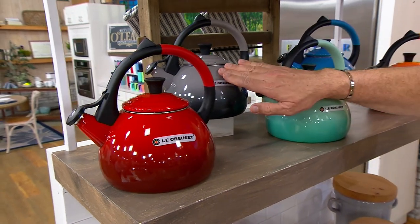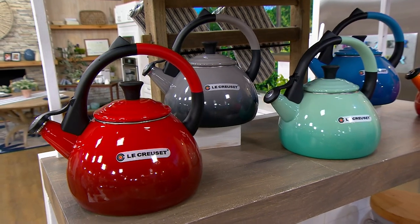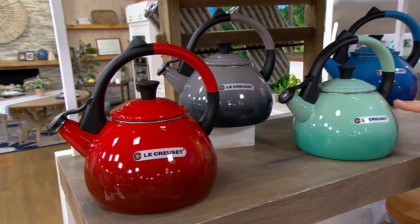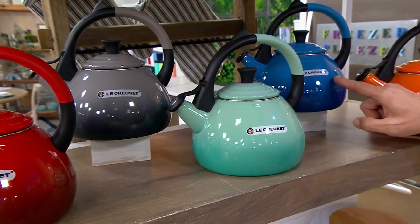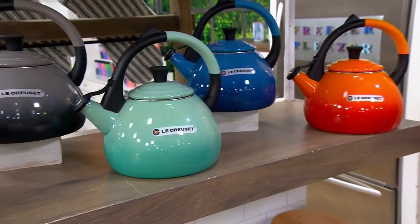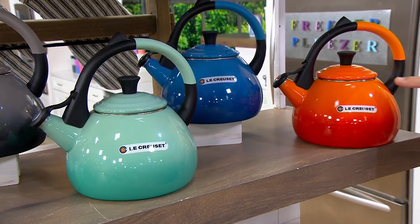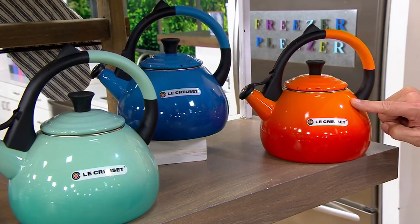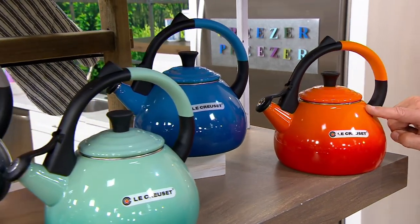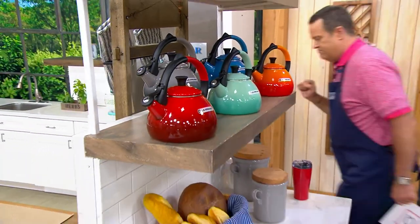I also have it for you in Oyster, which is the gray color at the back — starts black at the bottom and then goes into a beautiful gradual gray. Then we have Cool Mint, exclusive to QVC — you're not going to find this color anywhere but right here. This is called Marseille, named after the southern port city of France, surrounded by ocean water. And then finally, the first color ever at Le Creuset was called Flame — it looks like the cast iron melting in the crucible, or the Creuset.